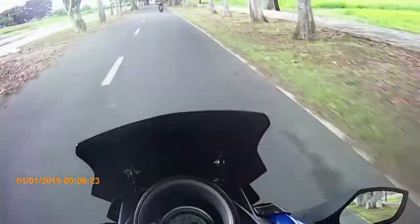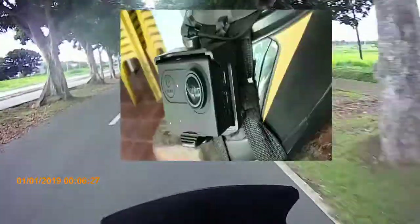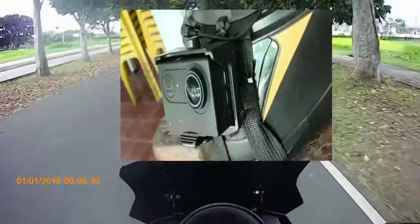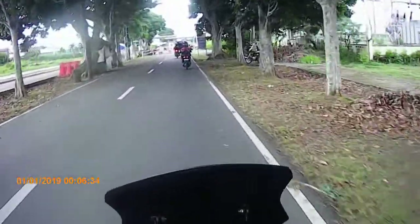So ito yung example ng mount ko. Di ba, kita nyo naman - para lang sa pinagbulbohol, para lang kumapit yung kasama, isa sa mga previous ng action cam na to.